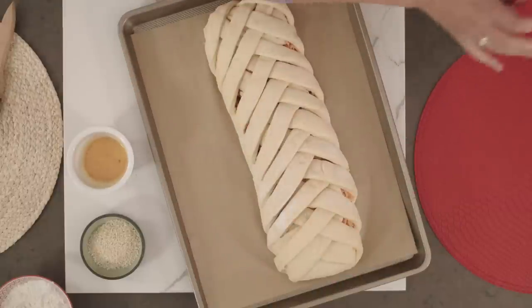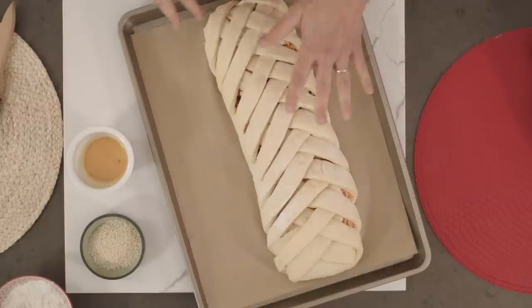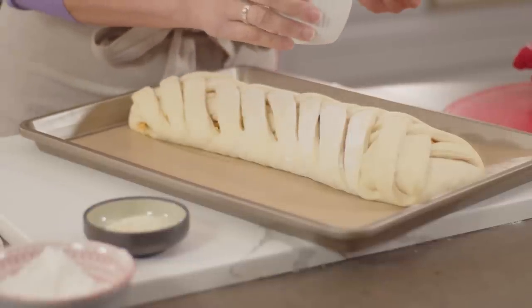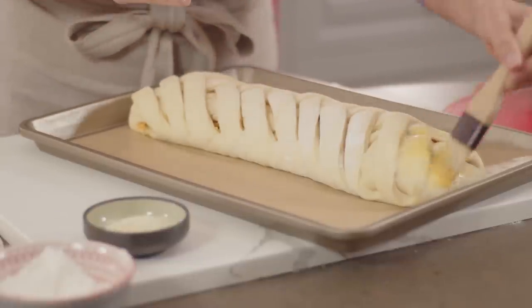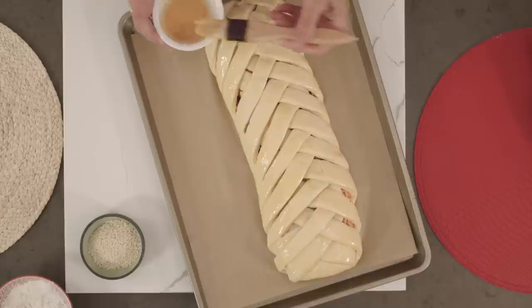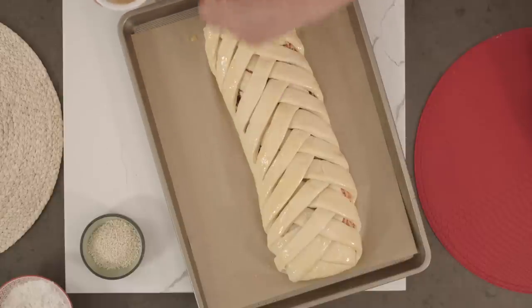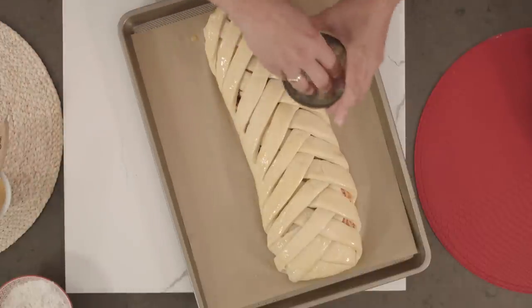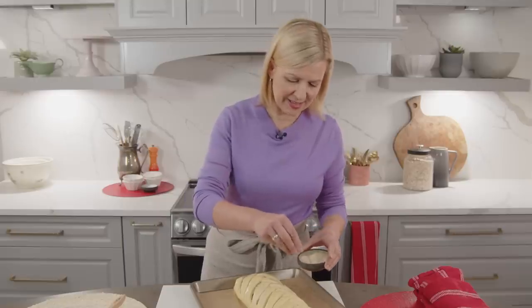Now that my bread has had an hour to proof, it's time to bake it. Make sure you've preheated your oven to 350. To give the bread a nice shine, a little bit of egg wash — that's just an egg mixed with about a tablespoon of cold water. And if you'd like a little sprinkling of sesame seeds, it's always nice, or you could do poppy seeds.